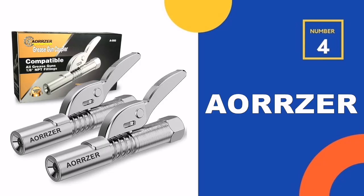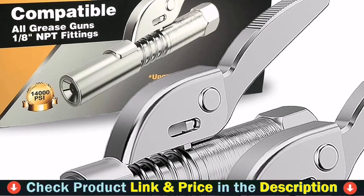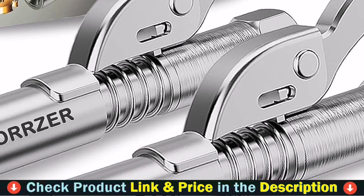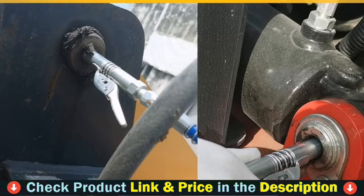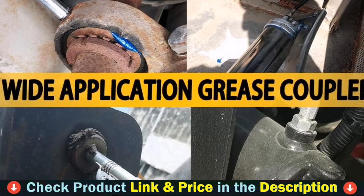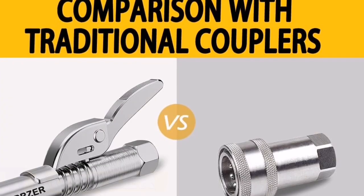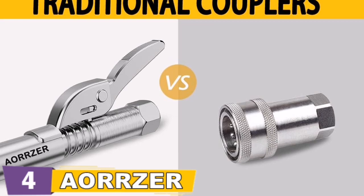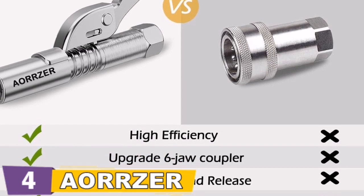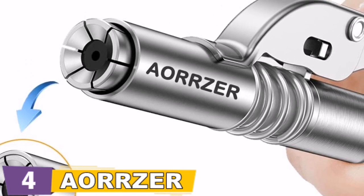Number 4 on our list is the Aorzer Grease Gun Coupler — a 2-piece set with an upgraded strong 6-jaw coupler. Reinforced jaws and a quality sealing gasket ensure long-lasting, stable performance, tighter and no oil leakage, even at extreme pressures of 12,000 PSI or higher. Made of upgraded alloy steel with optimized thickness and a 6-jaw bite lock, it offers quality design, wear resistance, durability, a long lifespan, and the lowest lifetime cost. The smooth strong 6-jaw bite lock allows one-handed operation — after locking, you can free your hands to operate the grease gun.